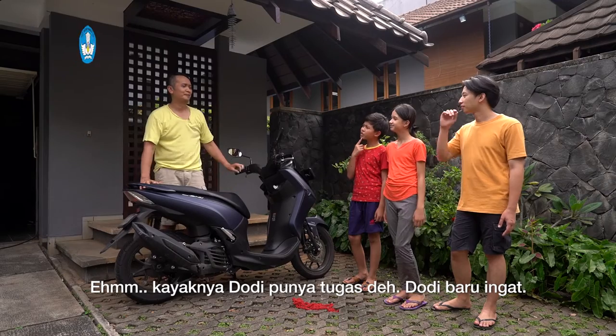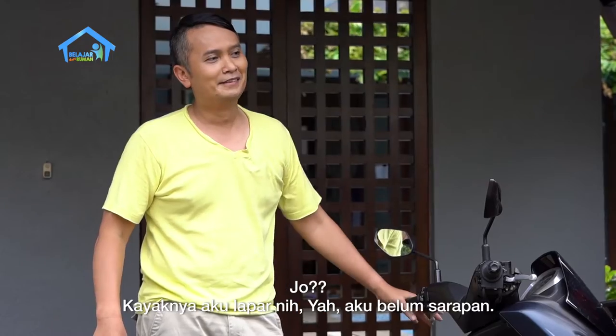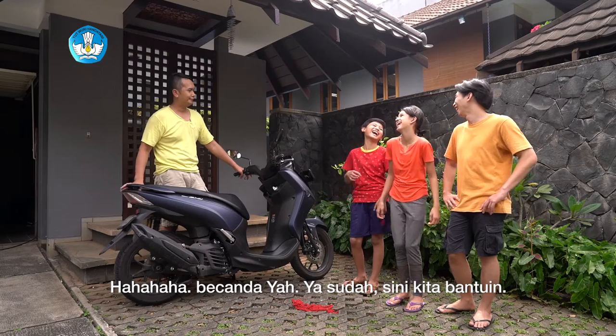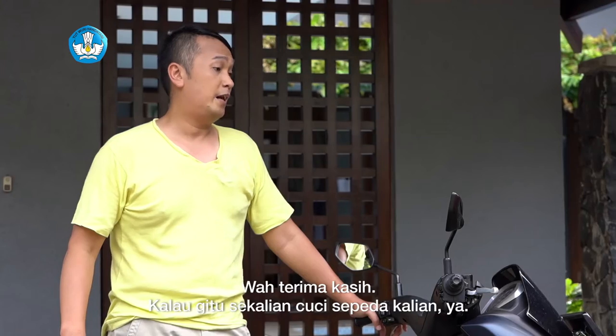Kayaknya Dodi punya tugas deh. Dodi baru ingat. Sinta kayaknya juga mau mandi ya. Kak Jo, kayaknya aku lapar lagi ya, aku belum sarapan. Yaudah ayah membersihin motor sendiri aja ya. Bercanda ya, yaudah deh. Sini kita bantuin. Wah, terima kasih.